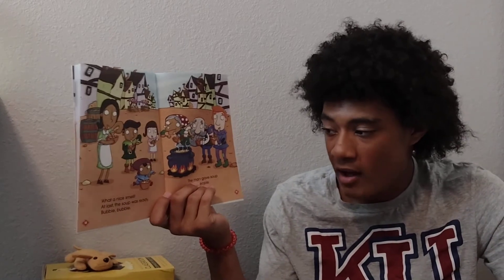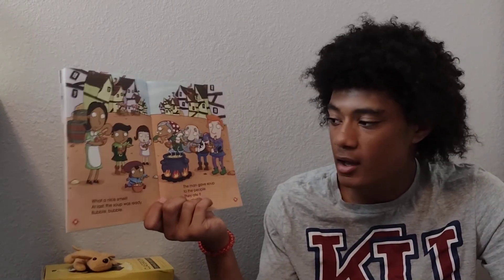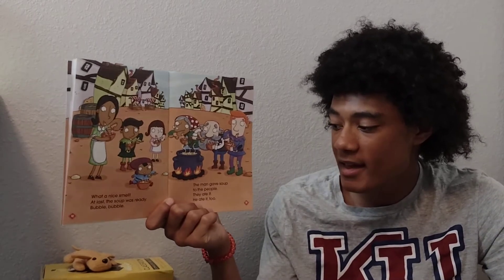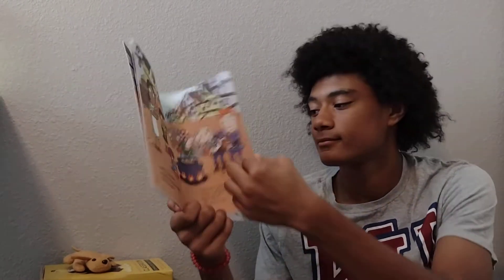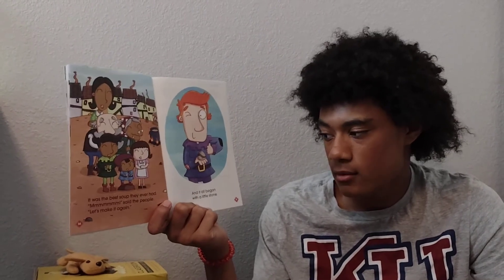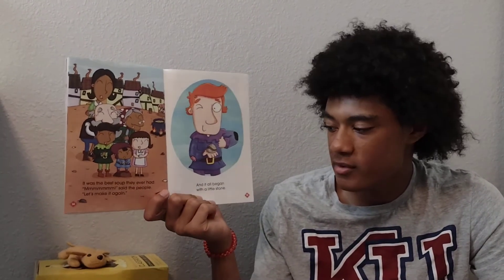What a nice smell. At last, the soup was ready. Bubble, bubble. The man gave soup to the people. They ate it. He ate it too. It was the best soup they ever had. "Mmm," said the people. "Let's make it again." And it all began with a little stone.